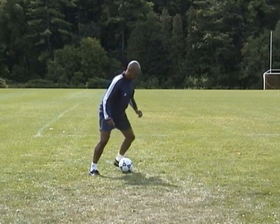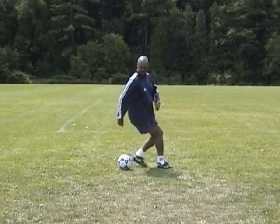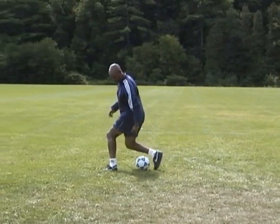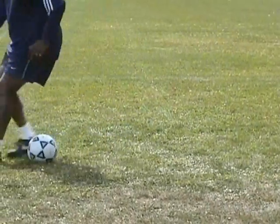Fake a shot or pass with your right foot and step over the ball. Then, in a reverse motion, drag the ball back with your right foot. Open your body up and push the ball forward with the inside of your right foot away from the pressure.